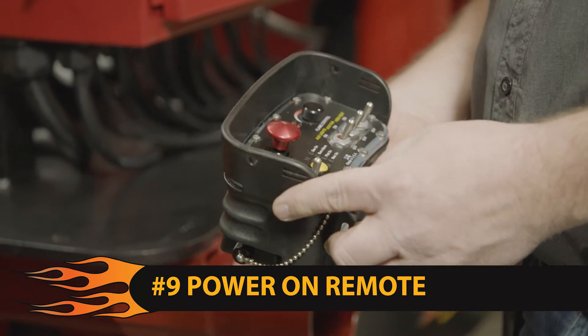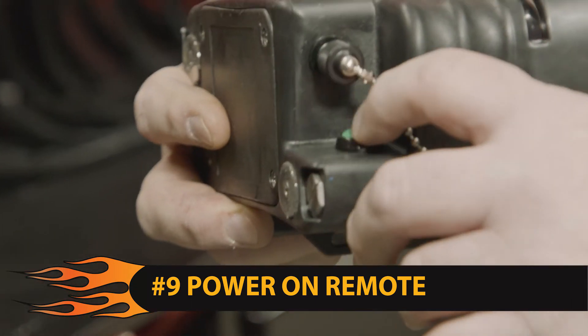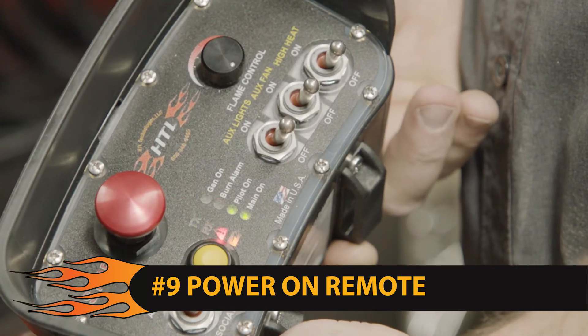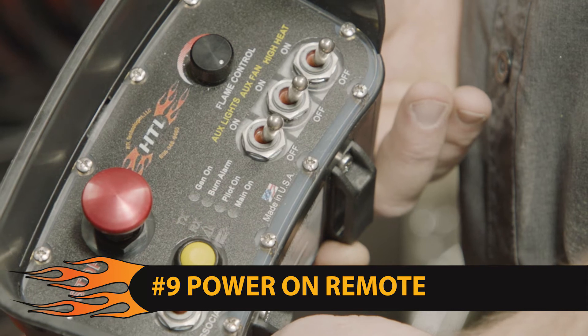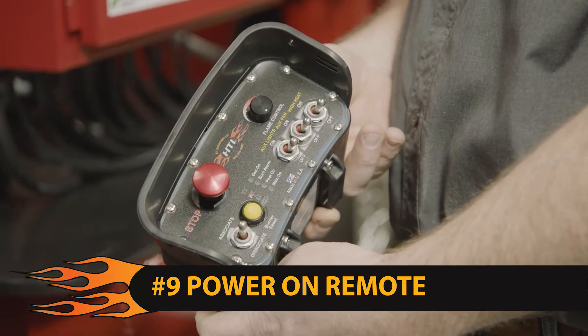Step 9: on the handheld remote, hold in the green button located on the back left side until all lights flash on the remote. Once it's flashing, release the button. The green TX light and the yellow RX light should continue to flash. The remote is now functional.